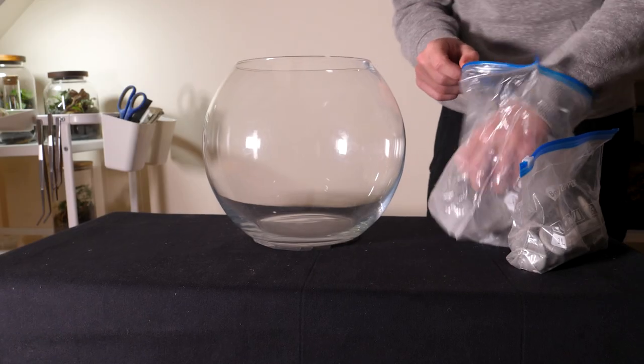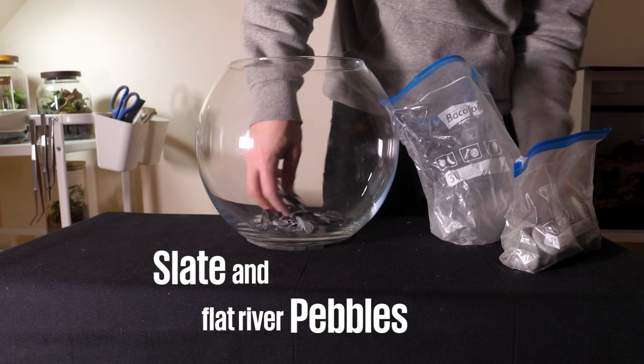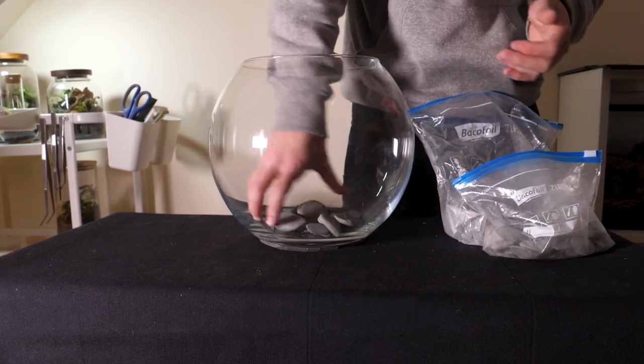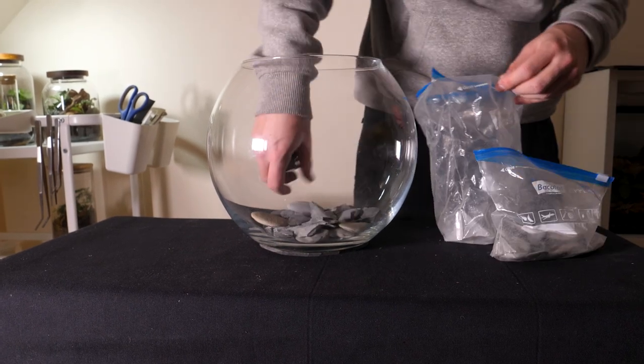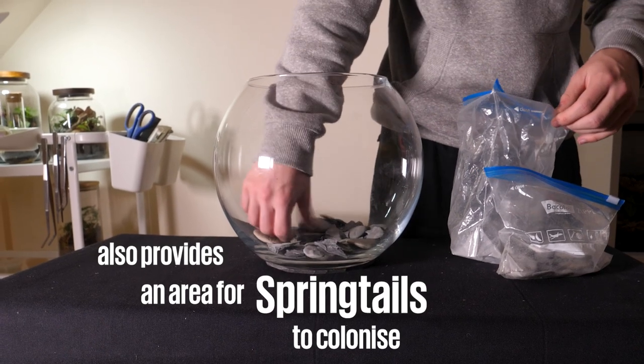The first thing I did was create a drainage layer. I used a mixture of slate and flat rounded river pebbles, which is what I had on hand. This layer will prevent the substrate from flooding, which is vital in this setup specifically as these ants like very moist environments but not a swamp.